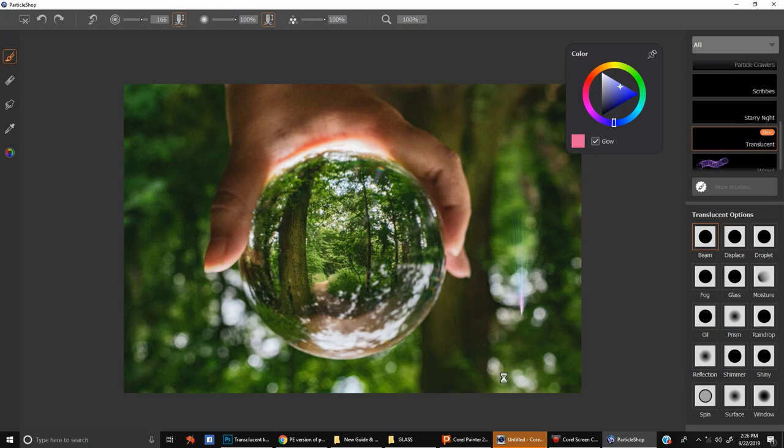As you can see here, if I change the brush size, it actually affects the length of the beam. We're going to go to Displace here. In Displace, we've got some cool pixel-pushing effects that kind of add a glass-like effect to your picture that comes out of nowhere.